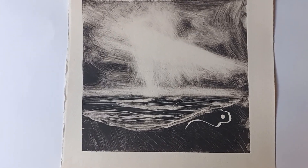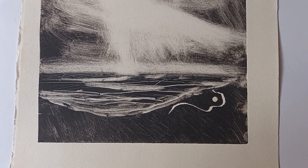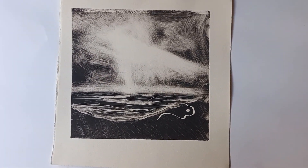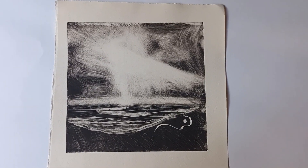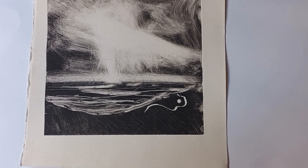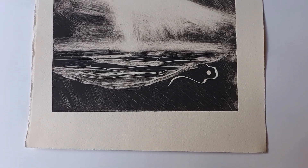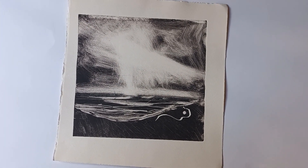And this is the original monoprint improvised sketch that I did, that kind of inspired me to do this piece. So again, this was just a piece of shiny card — no scratching into it — just taking ink, rolling ink onto it, taking ink off with various implements, and creating this. And then this inspired me to make the final series.